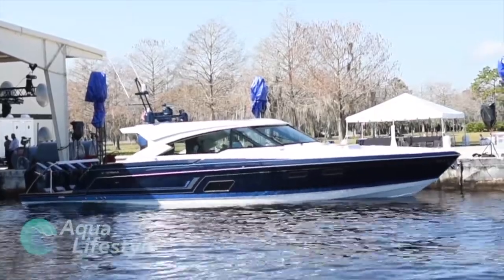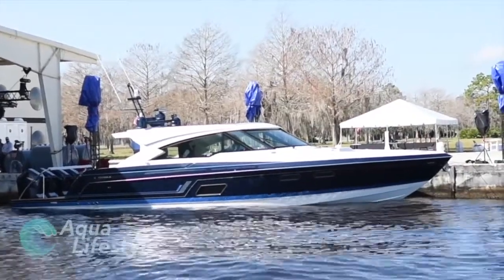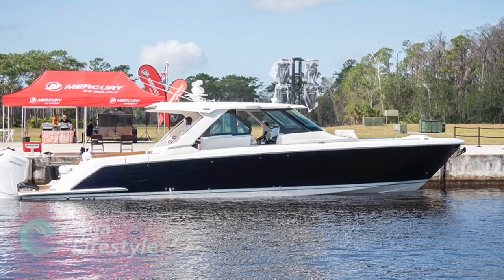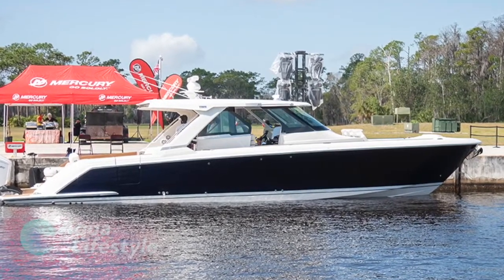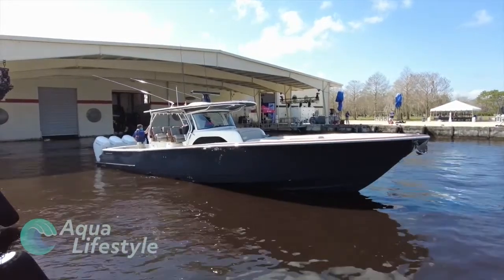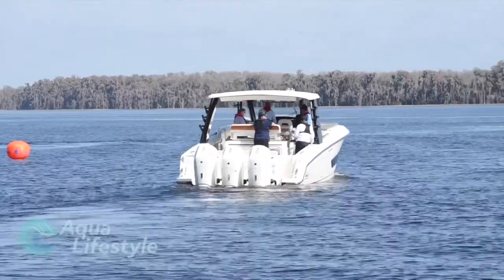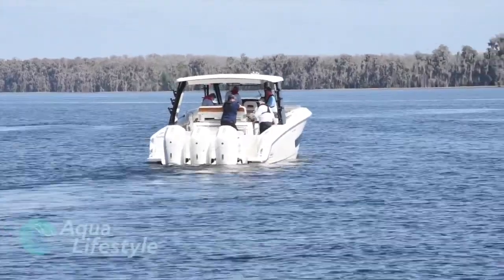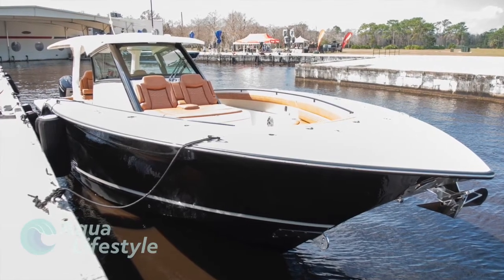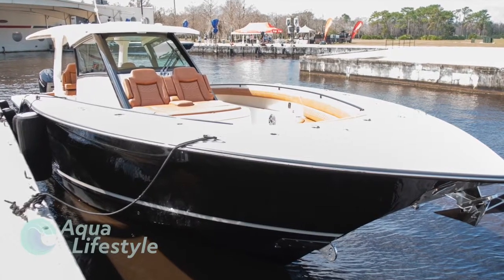The first we're going to talk about is the Formula 500 SSC rigged with quad 600s. Next is the Tiara 48 LS with triple 600 Verados. Next is the Valhalla V46 with quad 600 Verados. Following that is the Boston Whaler 420 Outrage with three Verado 600 horsepower outboards. And last but not least is the Scout 425 LXF rigged with dual Verado 600s. So let's check them out.